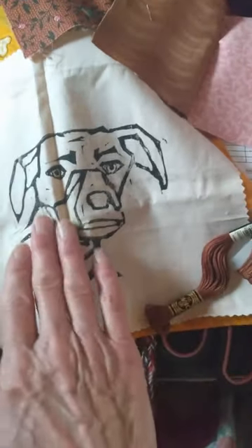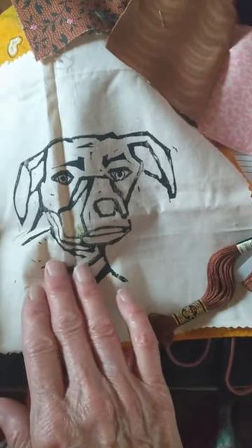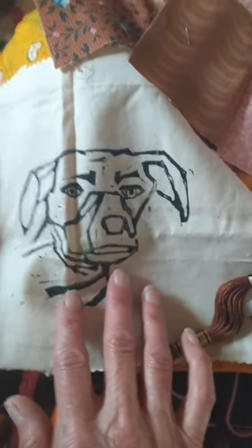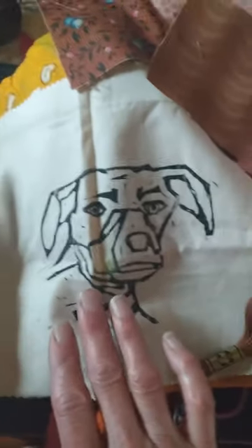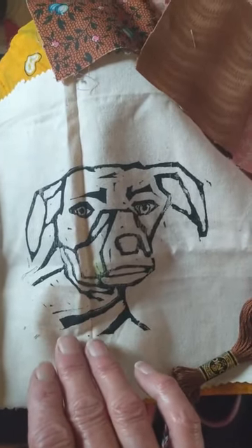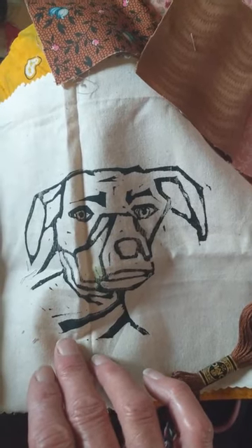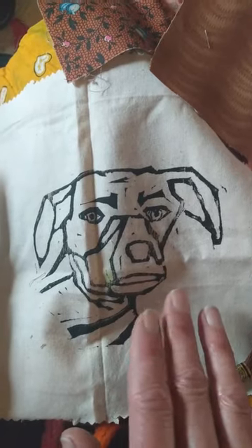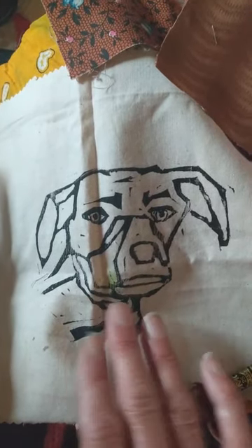This is a square of my other dog, Coco Bean. I'm going to do a similar block print of my current dog Scout, but it's been seven months since I lost her and I still miss her terribly and don't want to just move on to the next dog and forget her.